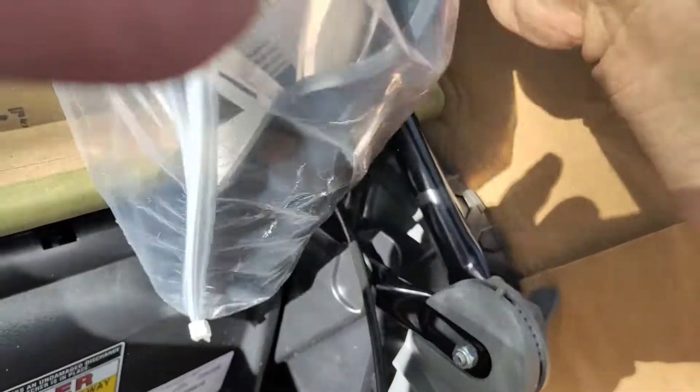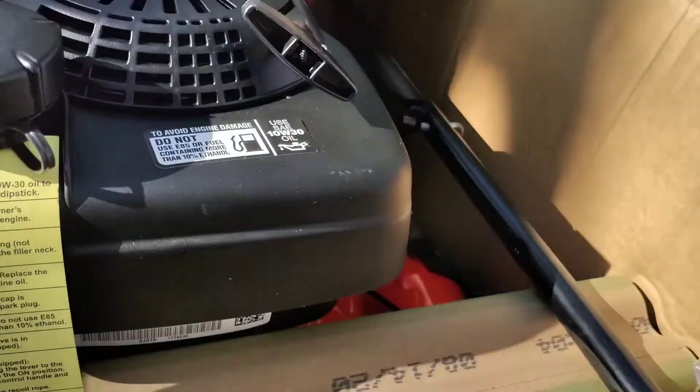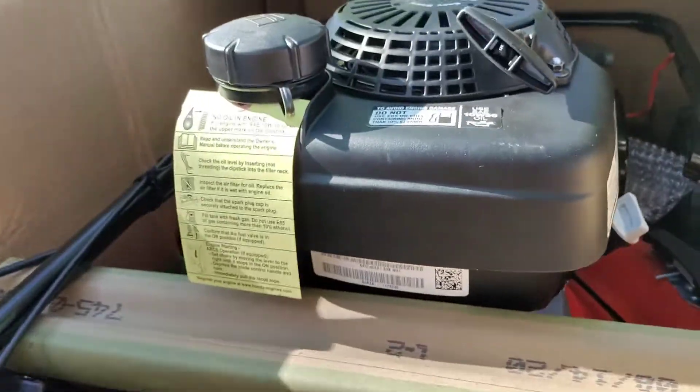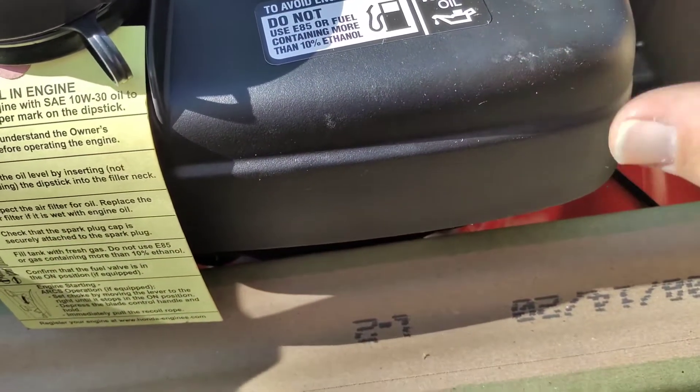I got it returned for about a hundred bucks and it runs fine, but I kind of locked it up once or twice on accident because the oil just peed out. As for oil, it takes 10W30 — I would prefer straight 30 weight, but I guess that's what Honda likes. Same with Kohler engines. To me, for small engines, 30 weight is just fine.